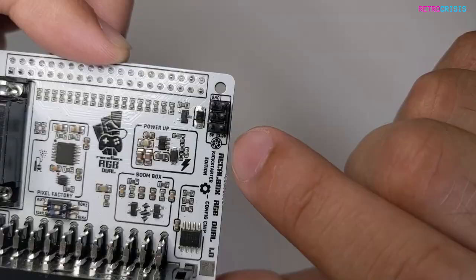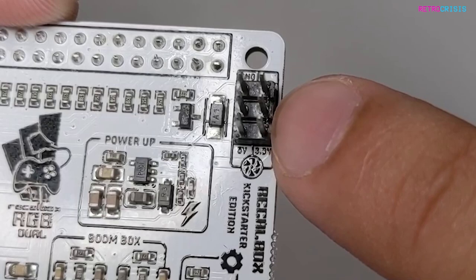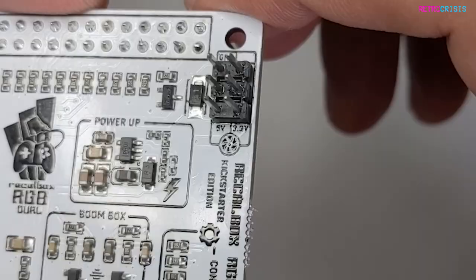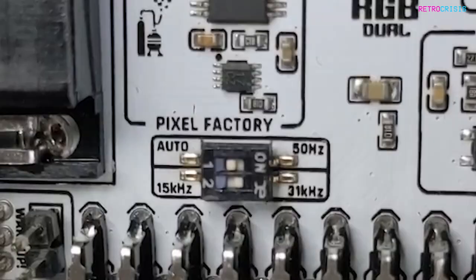If your case supports it, you can also interface on those two pin headers. Over here, we have some more pin headers, and these can be used to connect a fan to your Raspberry Pi if you want to provide some extra cooling.